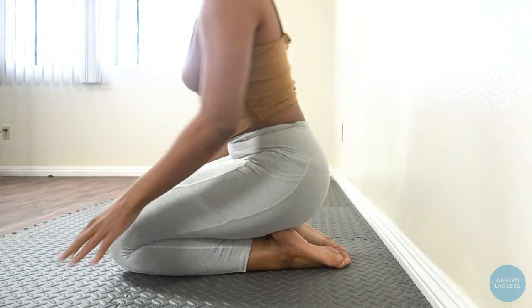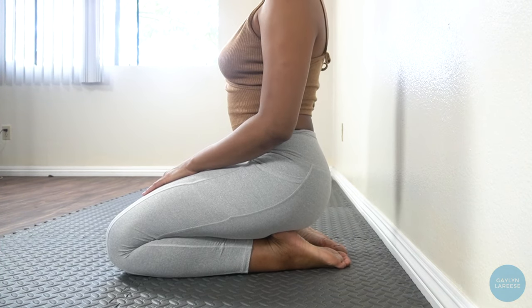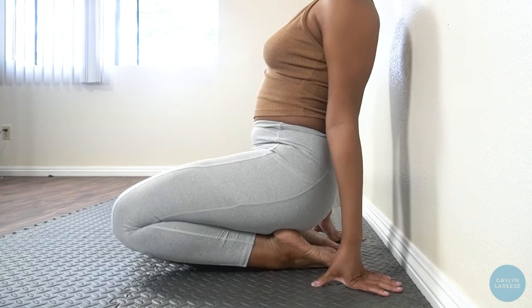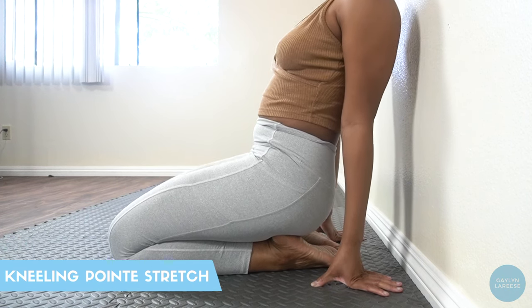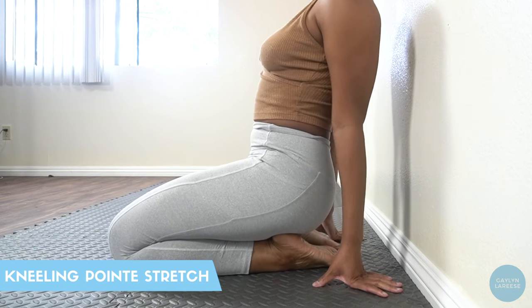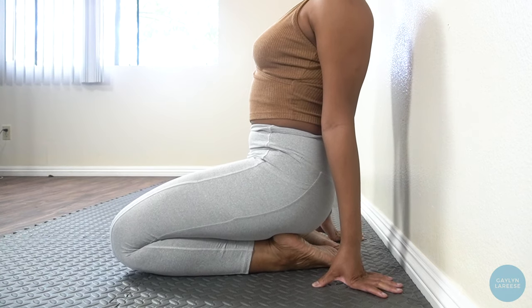For our final stretch, we're going to do a kneeling point stretch. This will stretch the tops of your feet and help to complete that pointed line. Simply alternate lifting your knees so that your weight presses through the tops of your feet. Be gentle and really be sure to keep your weight on the center of the tops of your feet. We'll finish off with these for our final minute of stretch. Ready, set, go!